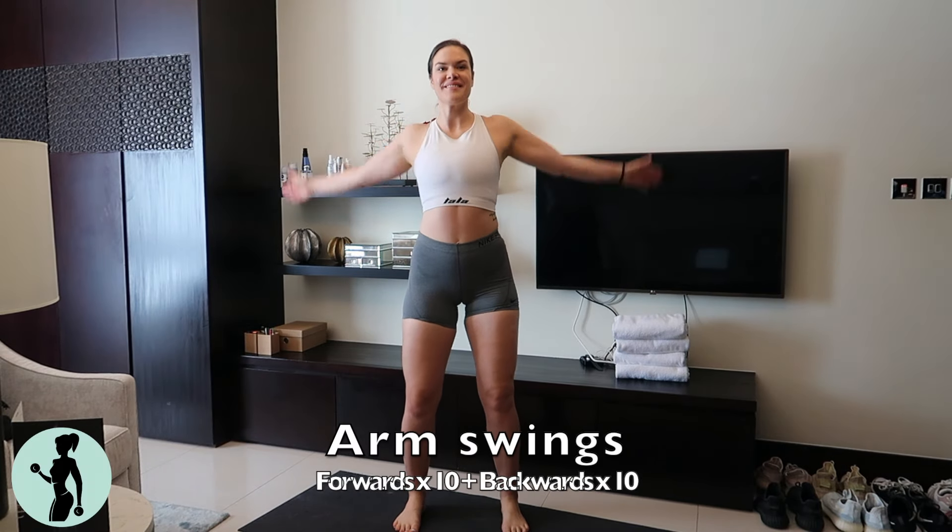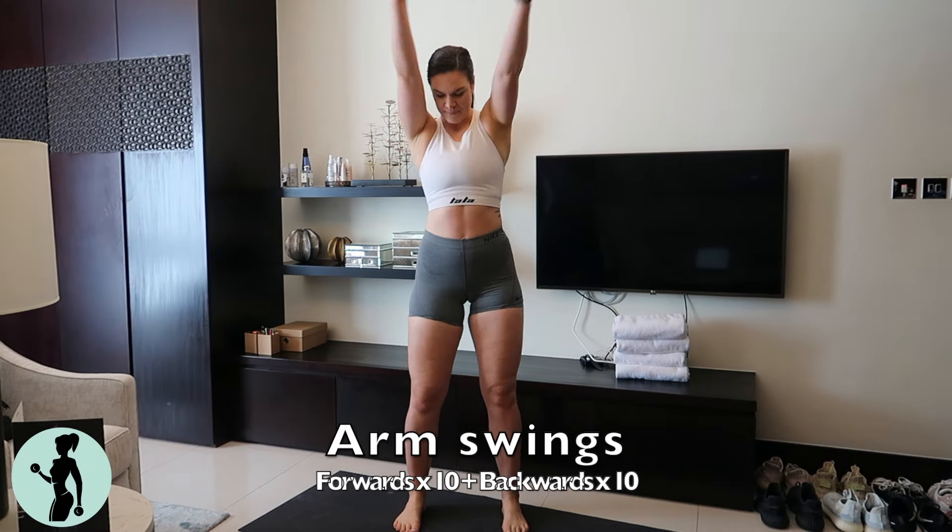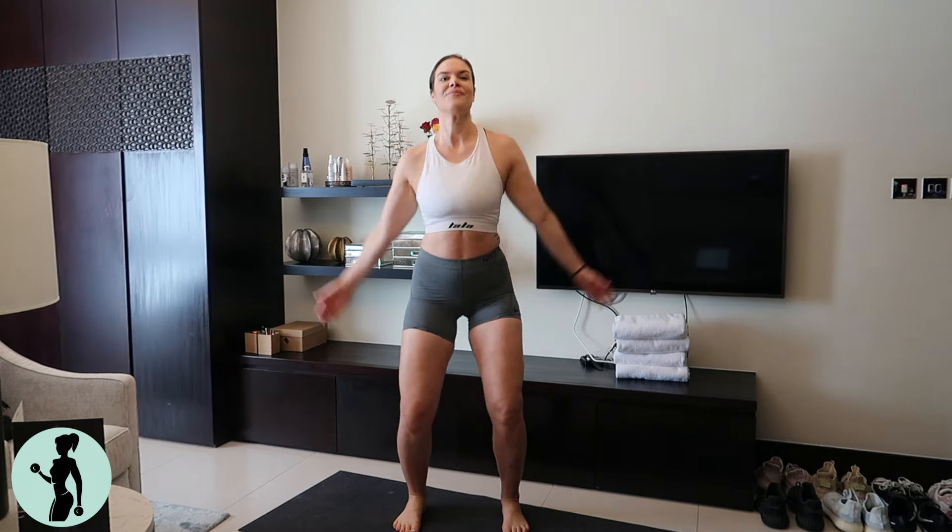Hi guys. My name is Amanda Louise. I am a physical therapist and personal trainer, and today I'm going to take you through this five-minute at-home warmup.